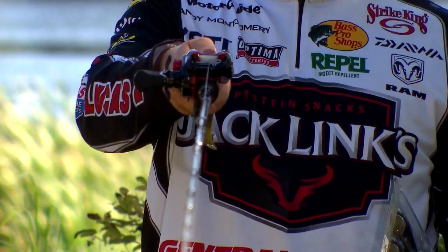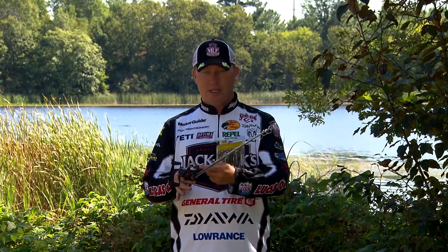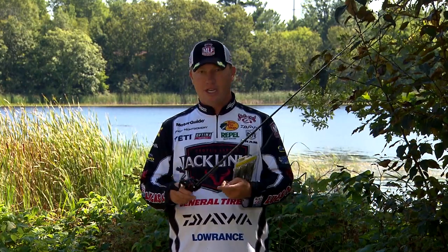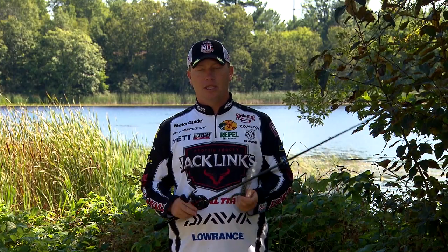The Tatula reel with the T-wing system — the T-wing system is just incredible how it lets you skip and cast a little further. This is a Tatula Type R CT reel. I like to use a medium speed reel; this is a 6.3:1.